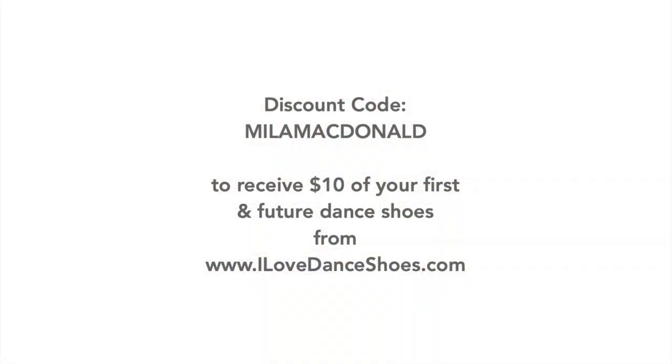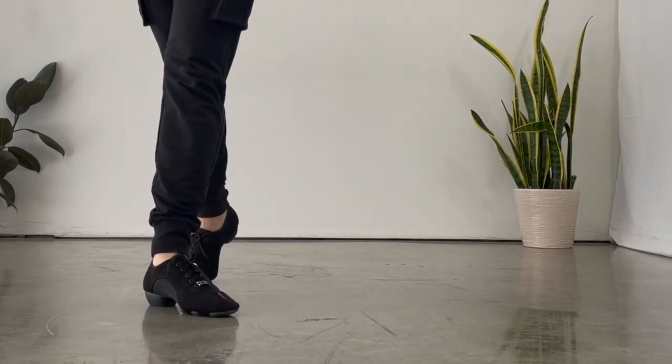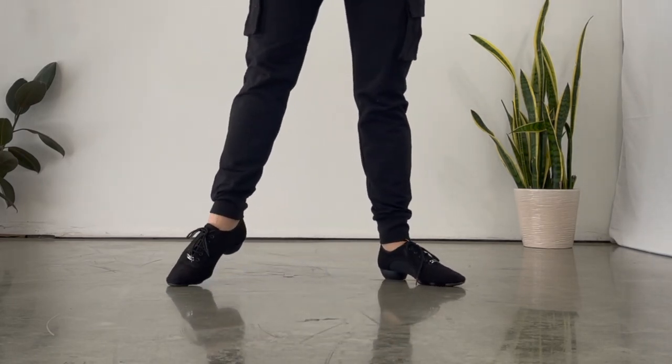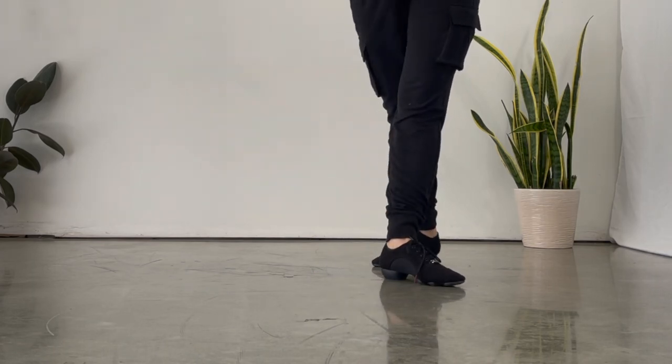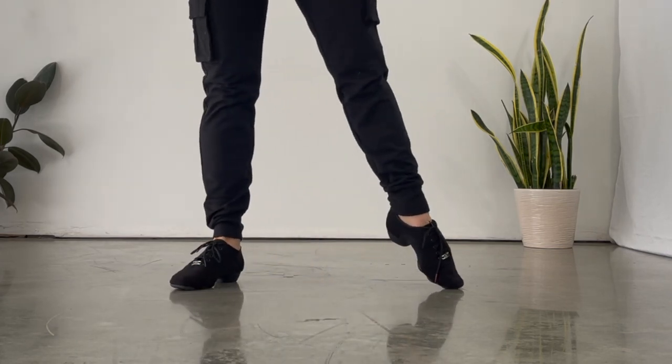I wanted to take a moment to share a discount code that I Love Dance Shoes have gifted my viewers. It took me many years to find a pair of teaching and practice shoes that I genuinely loved. The dance shoe that I teach in is the Agile model — I will link it down in the description below along with a discount code. The Agile dance shoe features a unique three-part sole designed with proprietary technology that provides superior control of balance and improved sliding, halfway between a jazz shoe and a dance sneaker, with supple padding and breathable canvas material.